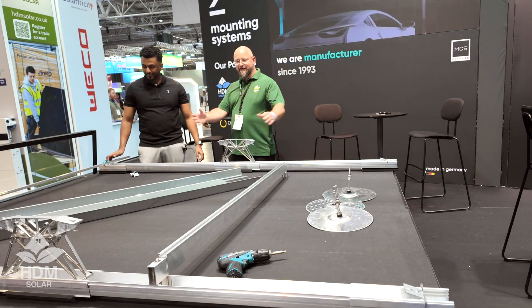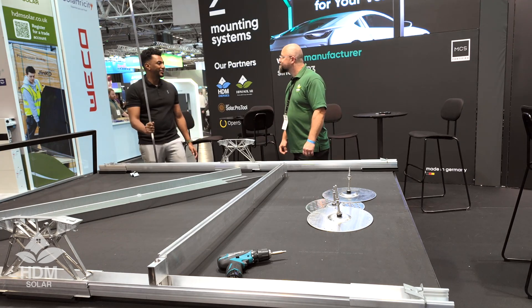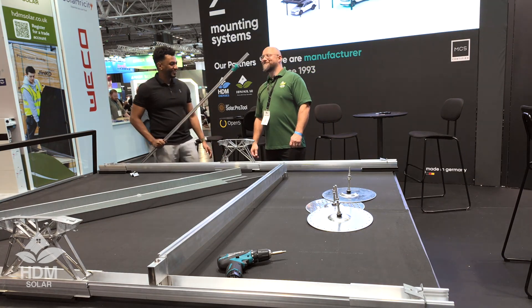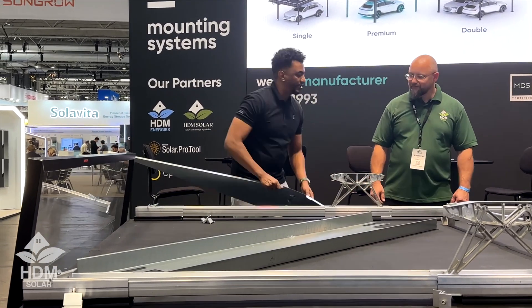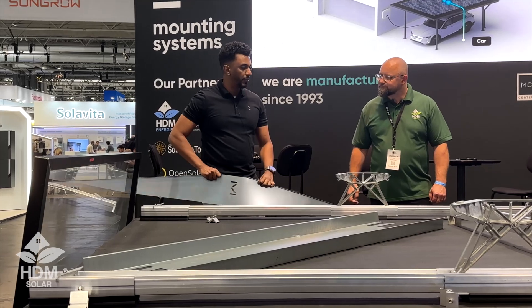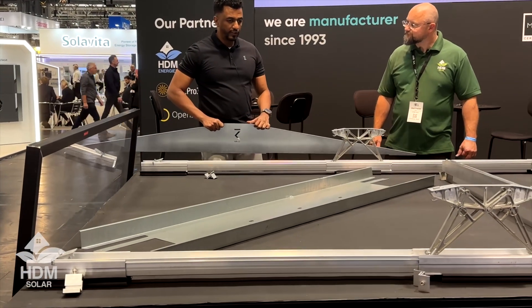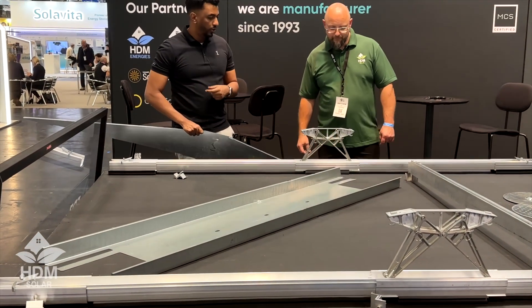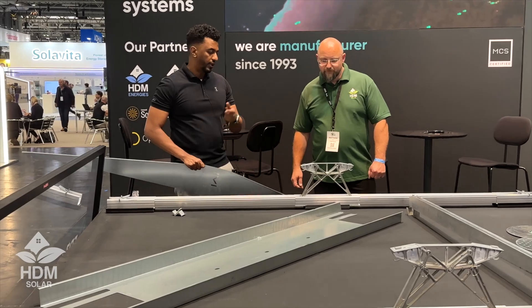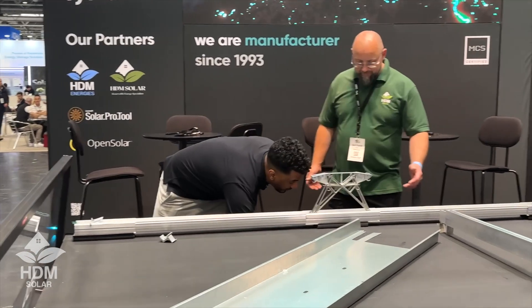So that's ready for two panels. Before we put the wind deflectors on, let's put the counterbalance ballast on first and then we can place the PV panels. This is the ballast tray — this is what holds the weight to actually support the system on the roof.